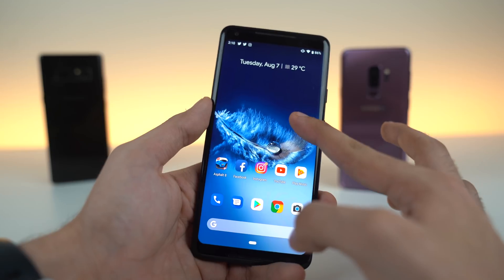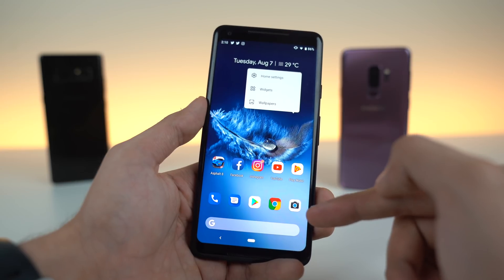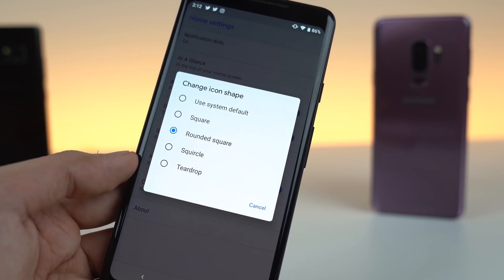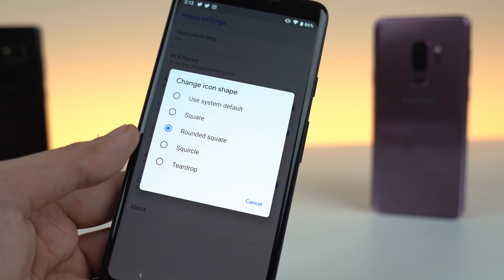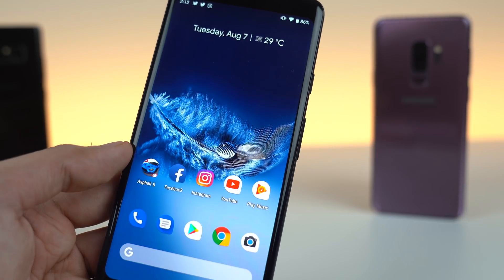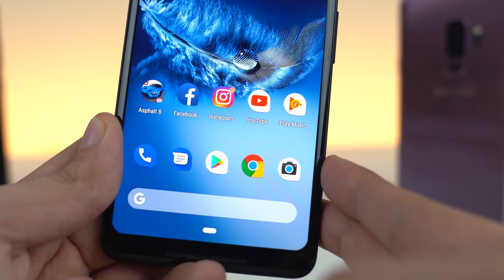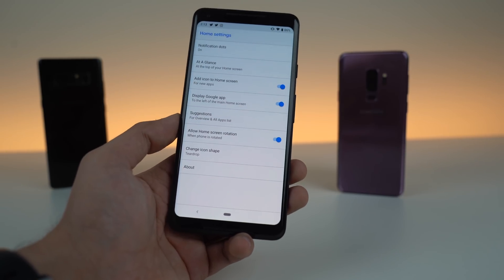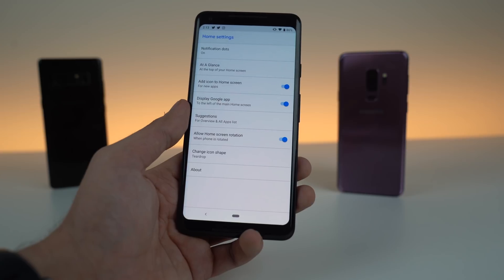When you hold on to the display, it vibrates for a second and gives you three options which you normally see at the bottom with the previous version. So in my opinion, it's a much cleaner look. And then you can also change the icon shape, which is something that Google normally removes from their version. So you can change the shape from square to rounded square to squircle or to teardrop. Once you do that, it will restart and you can see the applications have this teardrop kind of look. It is a really refreshing look for your icons. Changes like these are really good — Google is definitely implementing more customization with stock Android.